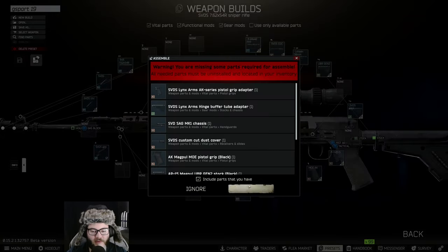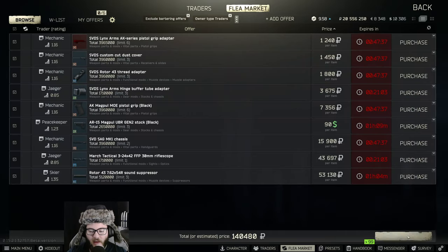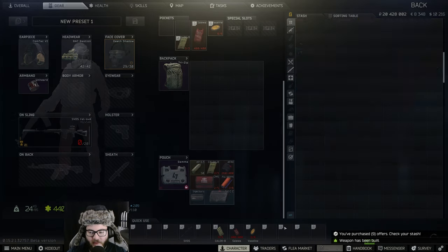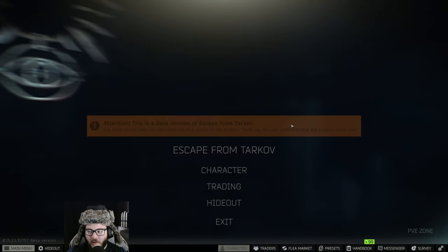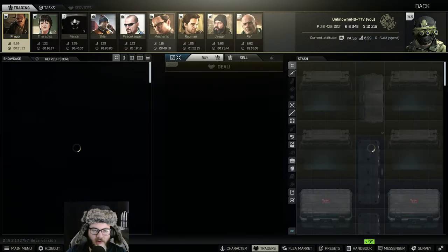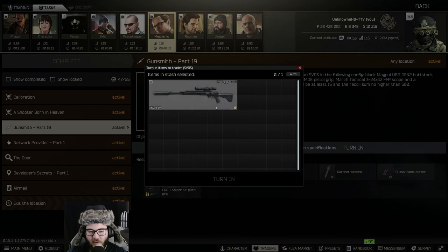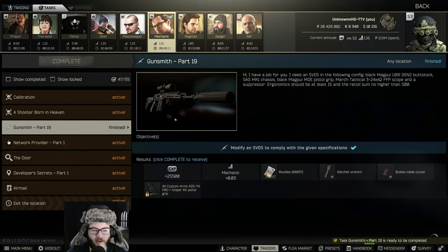We're going to assemble by parts — I can purchase it all from the vendors and assemble. I do have that checkmark, and there's no need for a magazine in the gun for this build. Going to Gunsmith Part 19 turn-in — and there you go.